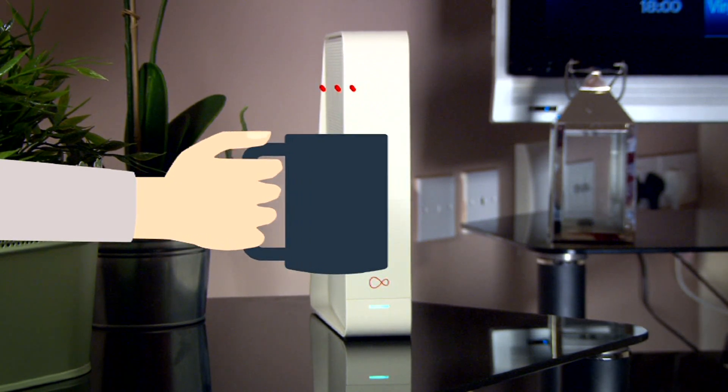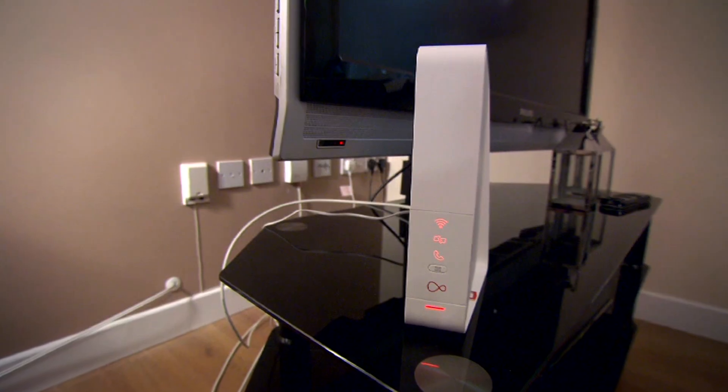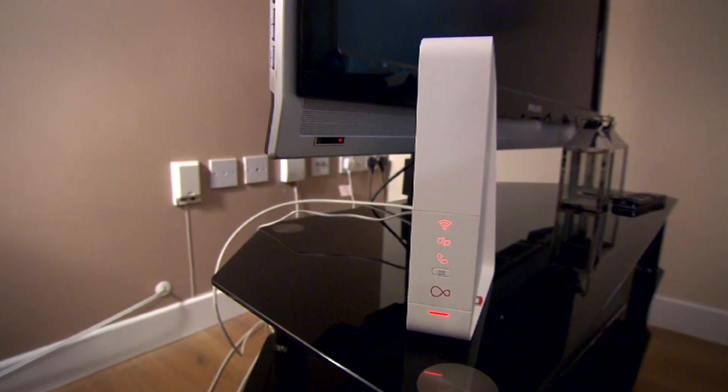Or you could spend a few minutes checking out what all those lights are for. This one is the Wi-Fi light. It flashes during setup, then stays green for two minutes when you're done. It isn't on normally, but turns red when there's a problem.